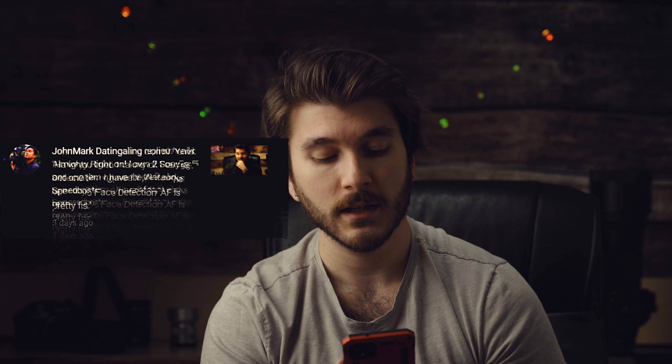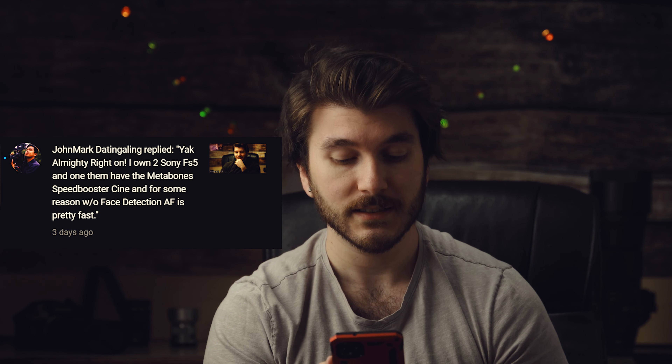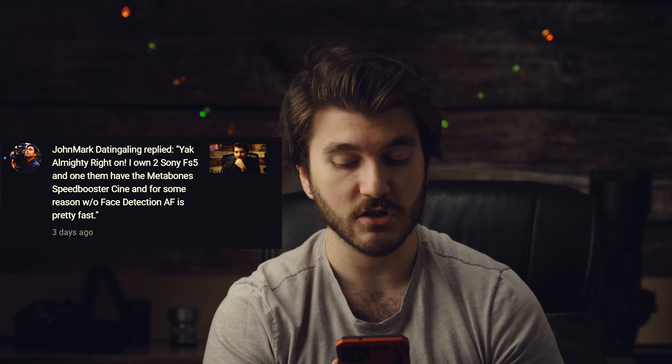This is part 2 of the Sony FS5 autofocus test, mainly because of a viewer named John Mark who commented asking: have you tried taking off the face detection to see if the autofocus works better? He followed up saying he owns two Sony FS5s, one with the Metabones Speed Booster Cine, and without the face detection, autofocus is pretty fast. We're testing autofocus with and without face detection using the Tamron 20-75, which is the best autofocusing lens on the Sony FS5.